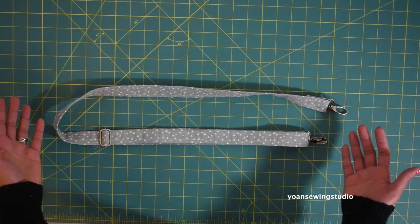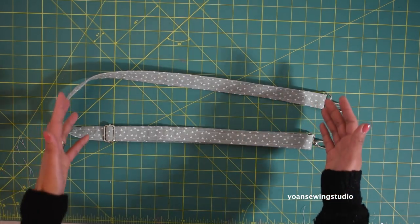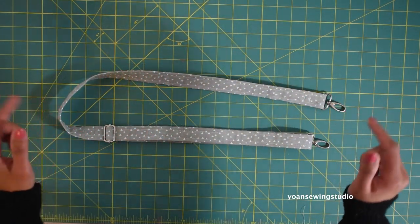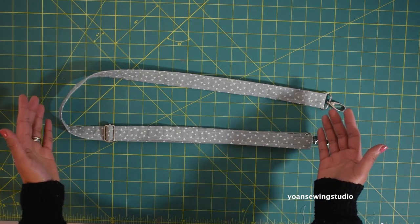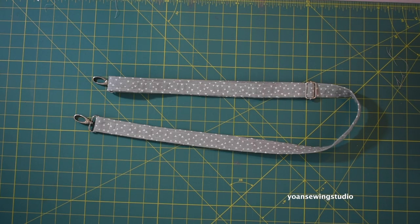Next we're going to work on the strap. Since I've already demonstrated this many times, I won't show it in this video, but I will link a different video where I demonstrate how to sew and install the adjustable strap. If you've already made this kind of strap from one of my other tutorials and it happens to be a neutral tone or matching color, you can simply reuse it — that's one of the benefits of using a strap with a swivel hook.